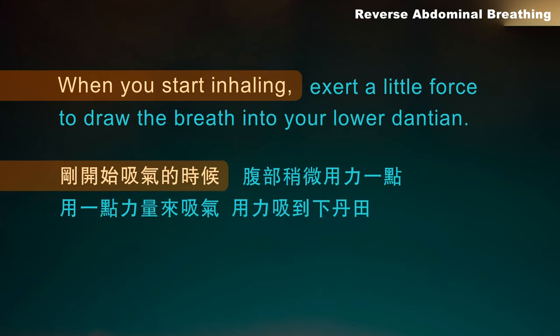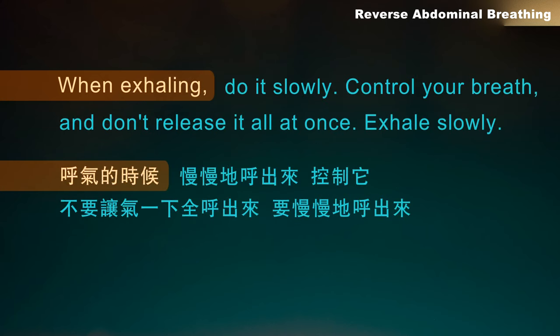When you start inhaling, exert a little force to draw the breath into your lower dantean. When exhaling, do it slowly. Control your breath and don't release it all at once. Exhale slowly.